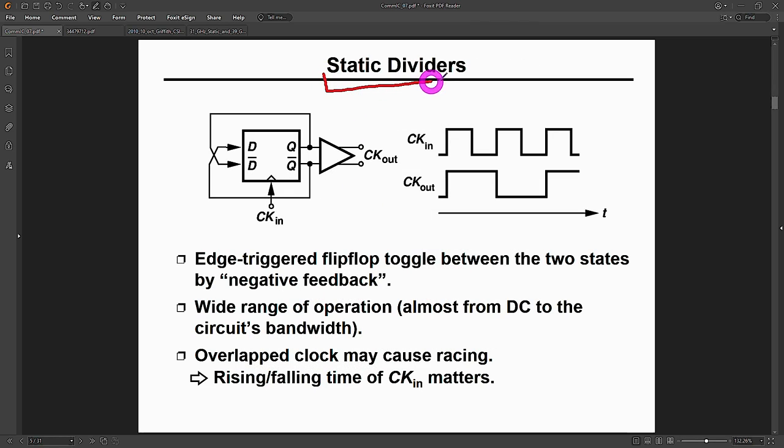Static dividers, which is the type we're talking about today, are in principle really simple. All you have is a flip-flop whose output is fed back to the input with reverse polarity. Every rising edge of the clock causes a toggle on the output, dividing the signal by a factor of two. You can build this with basic CMOS circuits, which is one reason it's called a static divider, but regular CMOS won't cut it at very high frequencies — we have to make the flip-flop and latch in current mode, turning it into current mode logic (CML).